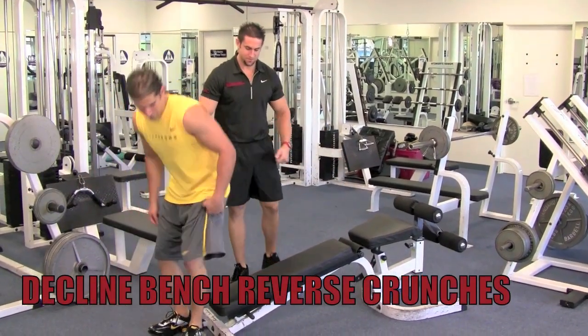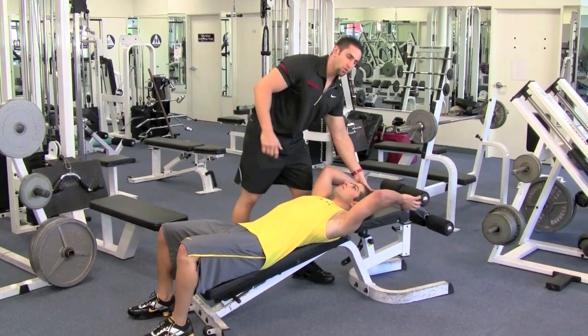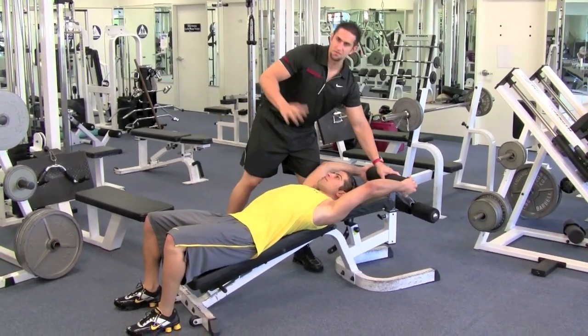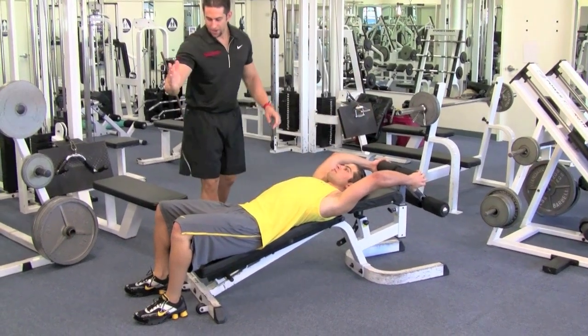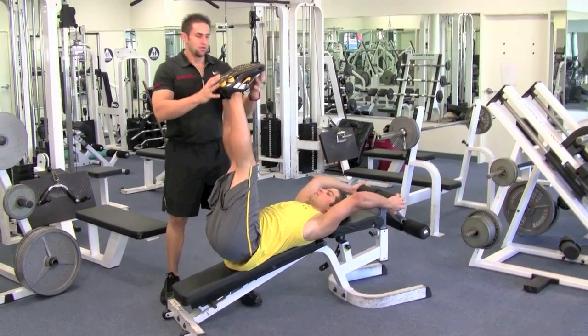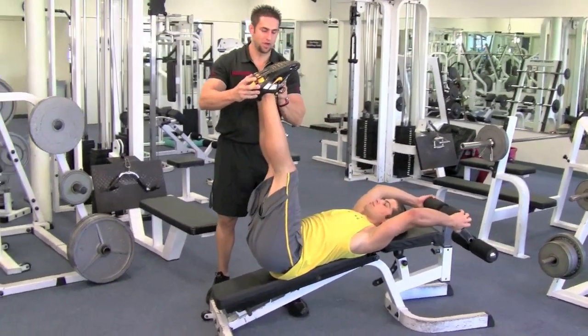Lie down on this bench. Hold on anywhere where you're comfortable — you can either hold on to the bench or you can hold on to the leg rest, doesn't matter. Legs straight up in the air, slightly bent knees, feet straight. Don't cross your legs, keep them right by each other.